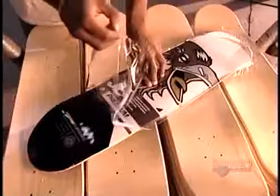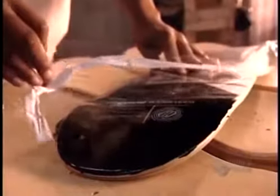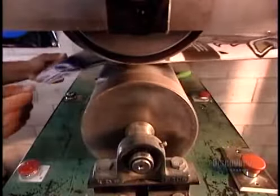Hello, today we have a special feature on how skateboard decks are processed and converted into wooden planks which are used for building rectangular houses.